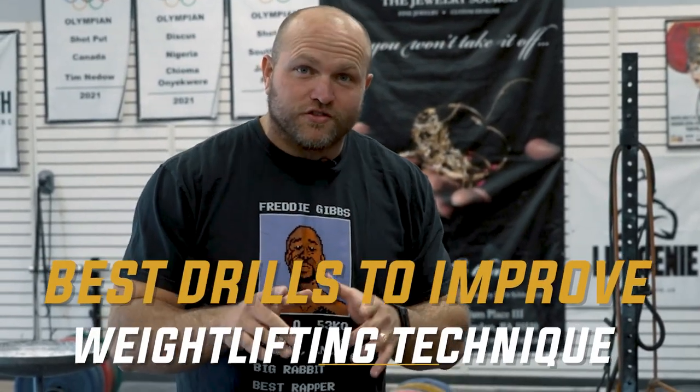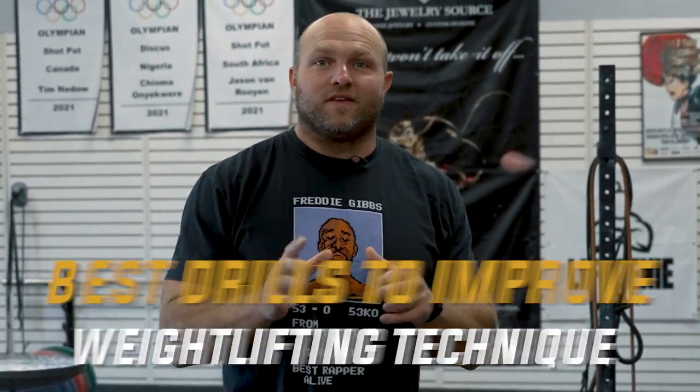We're going to give you the top drills that you can utilize to improve your weightlifting technique, and we're going to start right now.